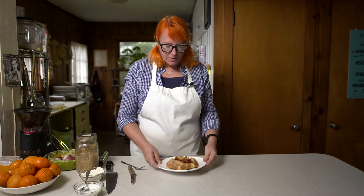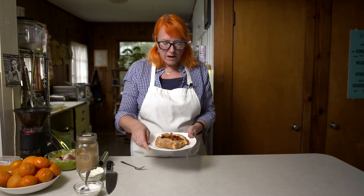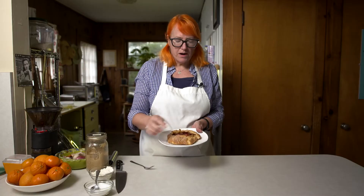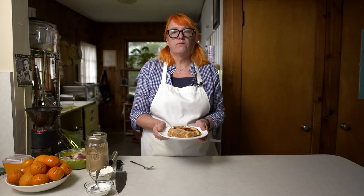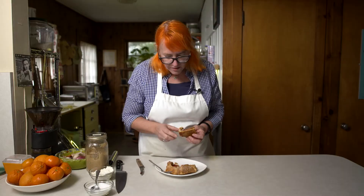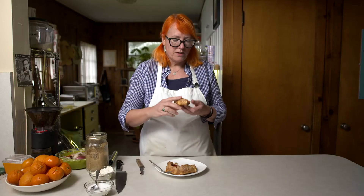Oh, it smells so good! Let's go ahead and try it. You can see the way that the sugar really works on the crust — it just makes it really nice and crunchy with nice browning. This one definitely stayed in the oven long enough to get fully baked, nice and crunchy just like I like it. You can see how nice and flaky and layered that crust is.